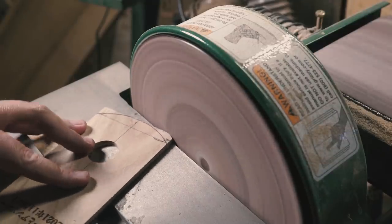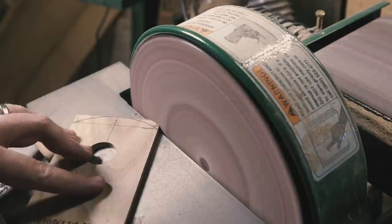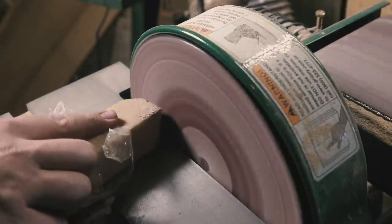If your sandpaper is gunked up, I've found these rubber sticks work great for cleaning the sandpaper to extend its life.